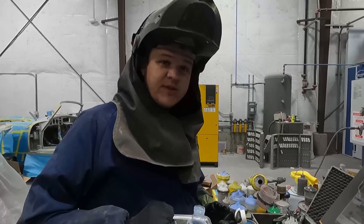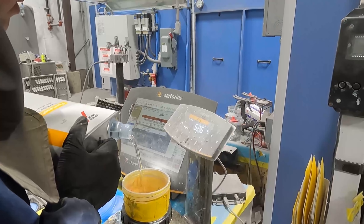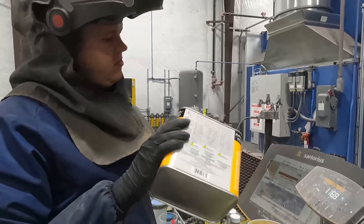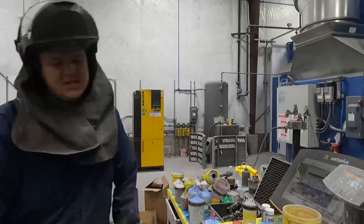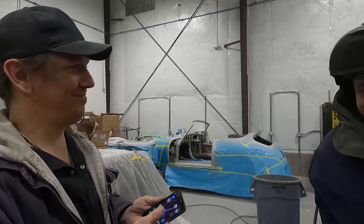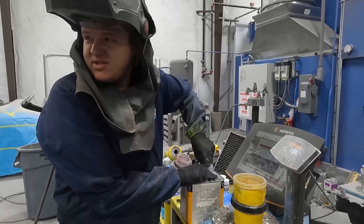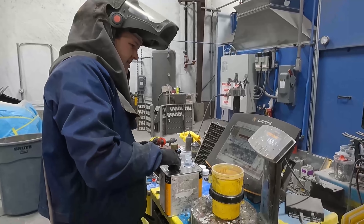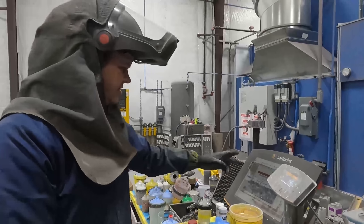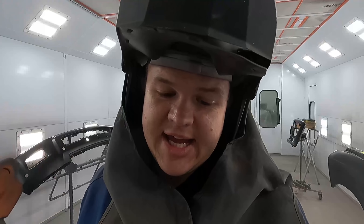We're going to start with 8096 — we're mixing 28 ounces of this clear. Now reducer. It's time to blow tack and static everything, and then we're going to lay down a coat of clear.